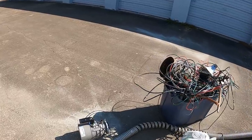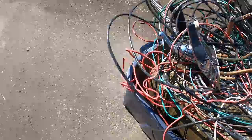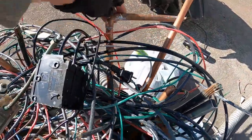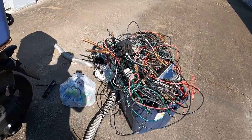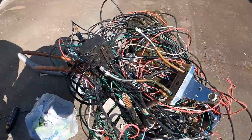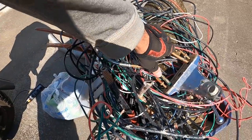Scrap yard run — I've got some decent stuff in here. I've got some nice number one wire, some copper, some brass, more copper, some aluminum, some of this and that. I'll take this to the yard and spread it out, put it in buckets. If you're not real experienced, this will be a good video to watch to get a feel for how to take stuff to the scrap yard. I'm just going to take it in like this and sort it out when I get there.